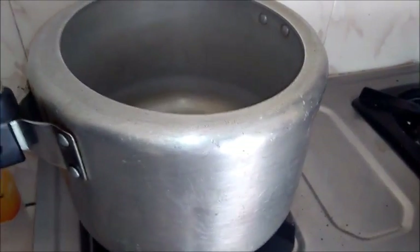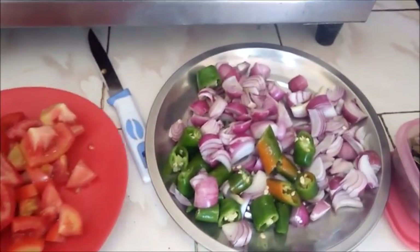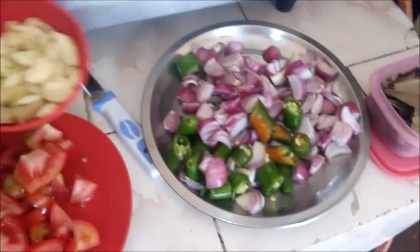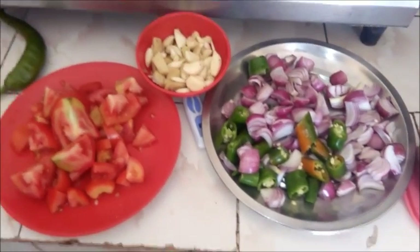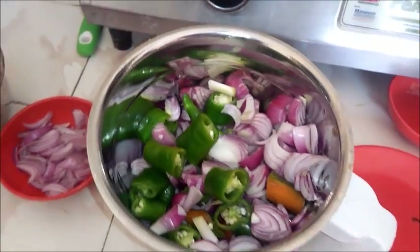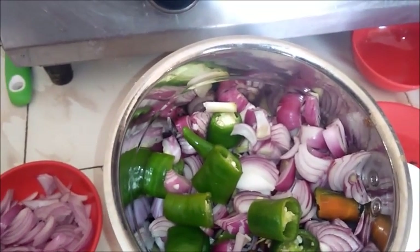Now I am ready for the cooker. First of all, I am going to fry it in oil. Now mix the potatoes in and keep mixing.